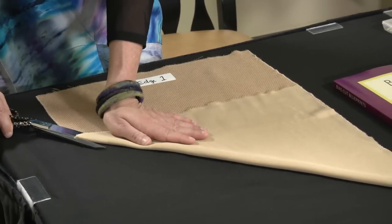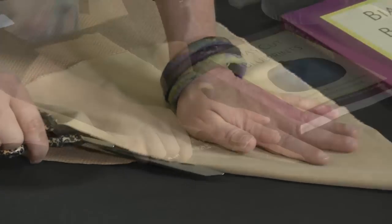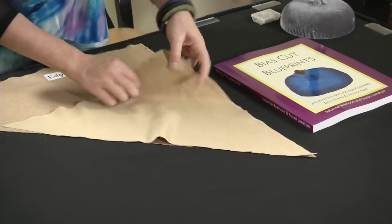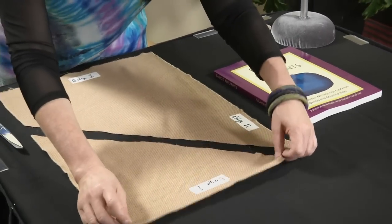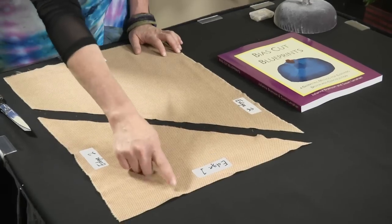The next step is you take your scissors and, with your hand keeping the fabric stable, you're going to cut along the fold that you just made. This cut doesn't have to be perfect because it can be trimmed off later.